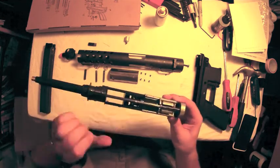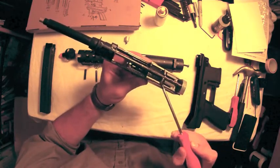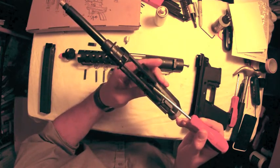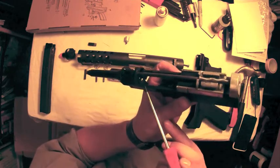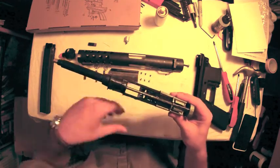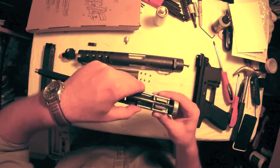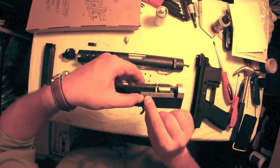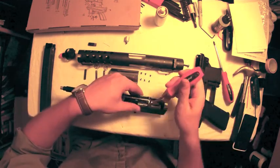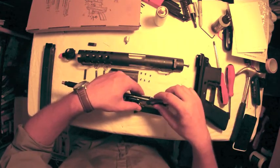With that cover removed you can now see the internal moving parts. First you see the return spring and the return spring guide — that rod goes all the way from the front to the back. Underneath is the air nozzle. In the front you see the bucking chamber. That shows the air nozzle moving back and forth with the return springs. These two little tabs on either side hold the springs into their channels and you just need to pry them off carefully.